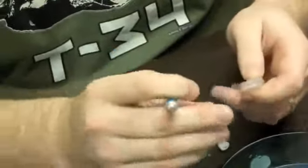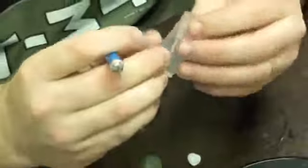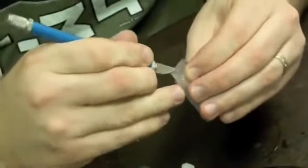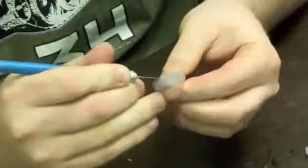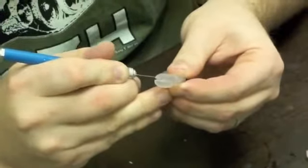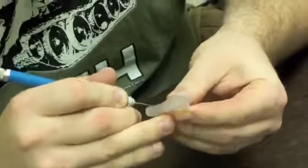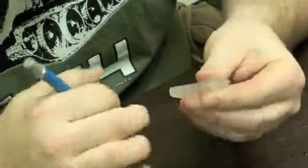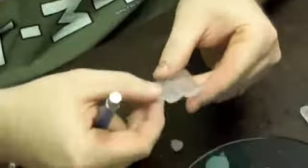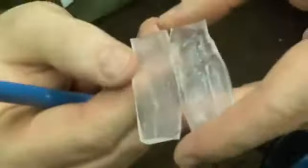Just trim away the excess. Put it back in the hot water — it remelts, so you can reuse it. Very carefully, right around the center of the piece you cast, use a really sharp blade. You're going to want to trim the original out of there. Drop the original out — you can see that's a nice two-part cast.